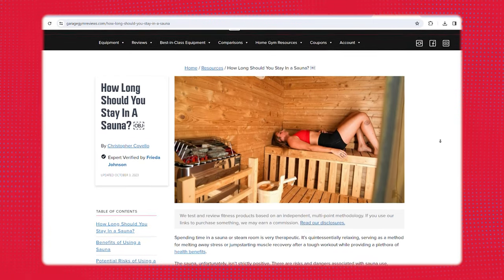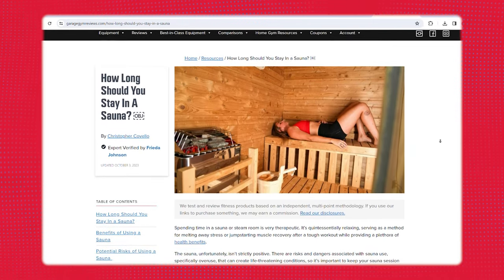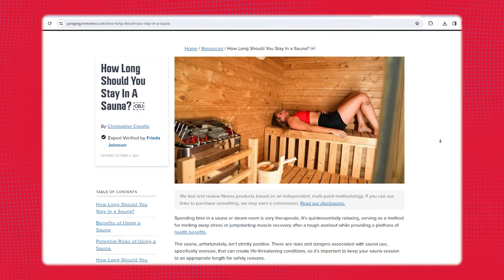We have a full article on our website covering all the benefits of regular sauna use, but for most people you're going to feel vastly improved. Your mental clarity, weight loss, and sleep can all improve — so if you're struggling with any of those issues, having a sauna or going to a sauna is going to be a huge benefit to you.